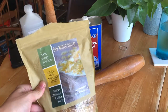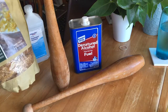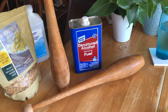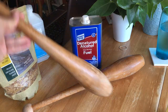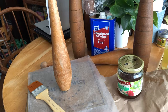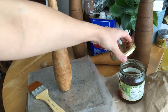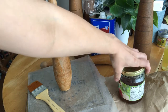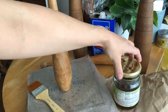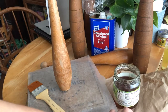I'm going to use this shellac. It is pretty much clear, so it's not going to affect the color of the clubs too much. I'm going to dissolve it in some regular old denatured alcohol. I have dissolved some shellac flakes — 1.5 ounces to 1 cup of denatured alcohol — in a glass jar. You should use glass because the alcohol doesn't work well in metal or plastic.